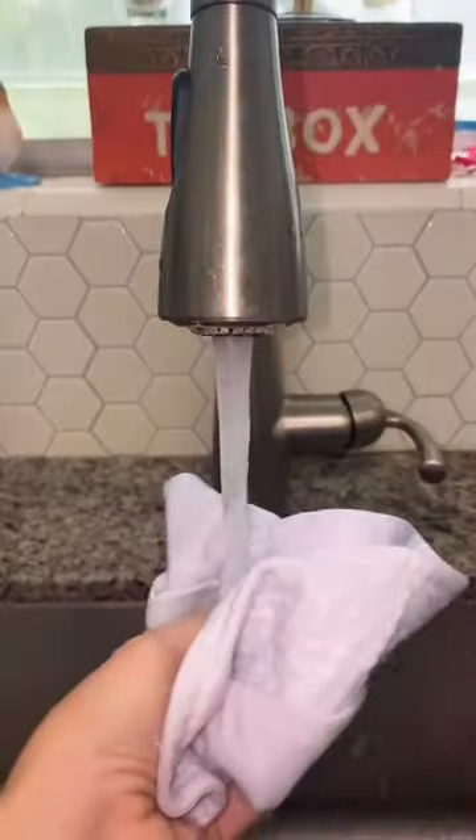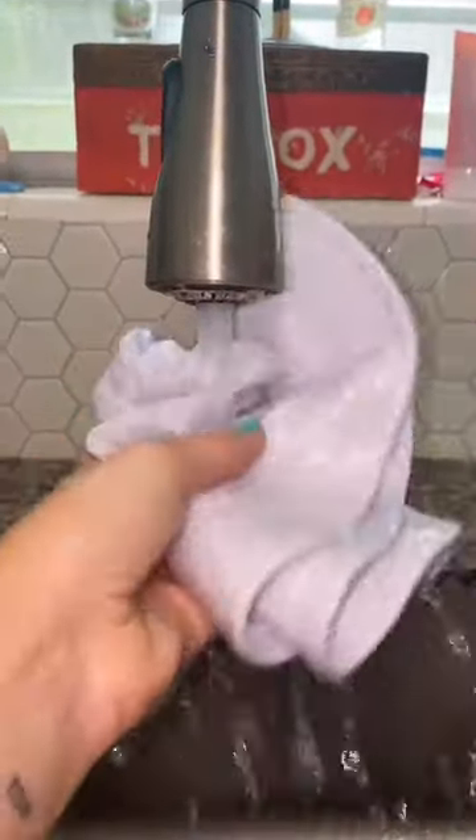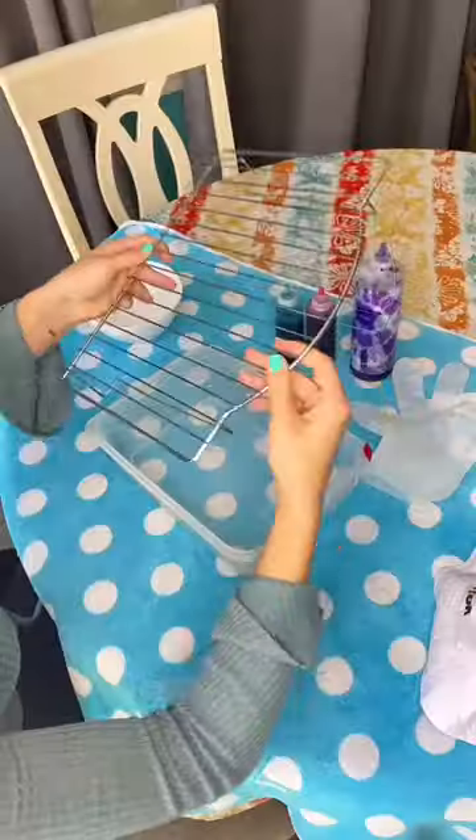I found my white TikTok bucket hat and I'm sure you can guess what I'm going to do with it. I am going to be attempting to ice tie-dye it, and I have never done ice tie-dye before, so I was really excited.